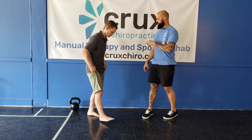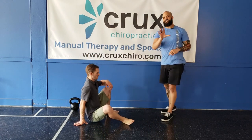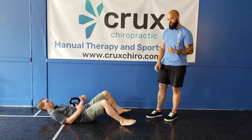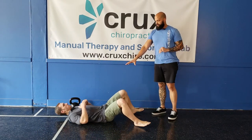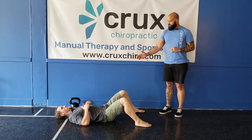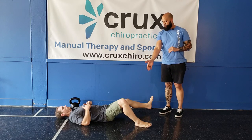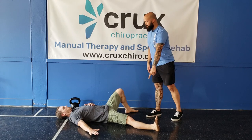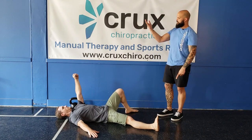Dr. Steven is going to come down onto the ground. Let's start without a weight, just in case you don't have a dumbbell or kettlebell at home. Dr. Steven's going to be lying on his back. He's going to have one leg bent and one leg straight. He's going to line this arm up with the straight leg, and then bring a fist up to the ceiling.